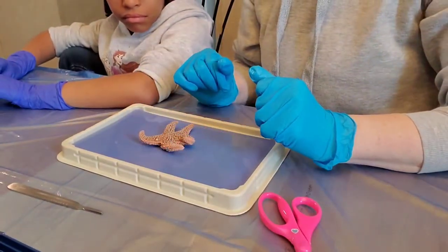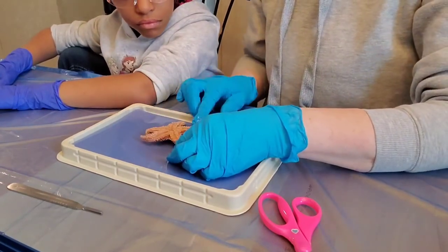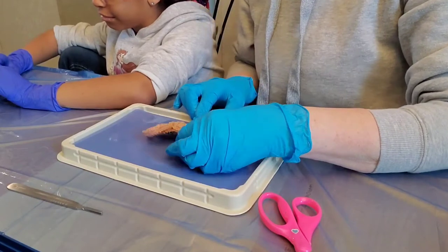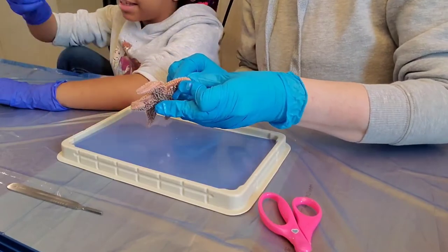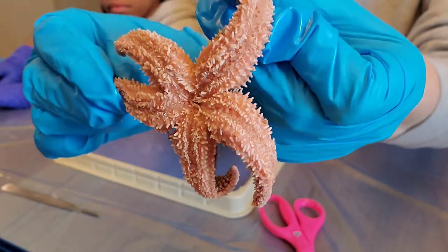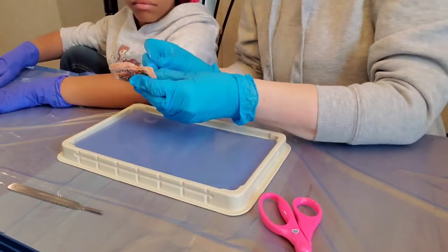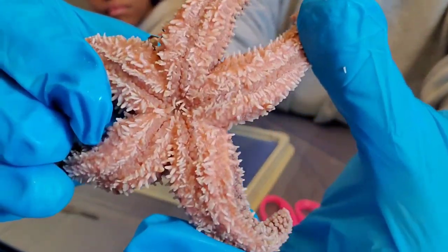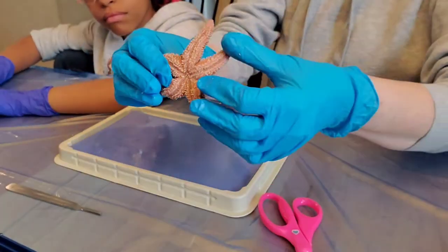If you turn the starfish over you will see tiny tube feet which line the ambulacral grooves. Here are the grooves — they allow the starfish to move and latch on to prey. In the center of the starfish you should be able to see the mouth. Right there in the exact middle — that's the mouth of the starfish!